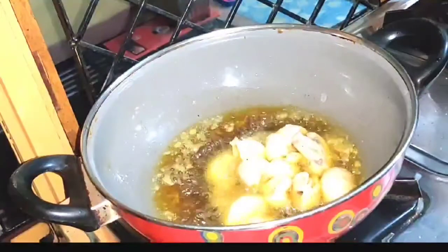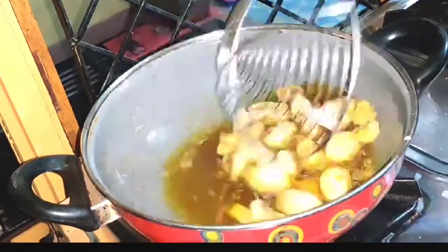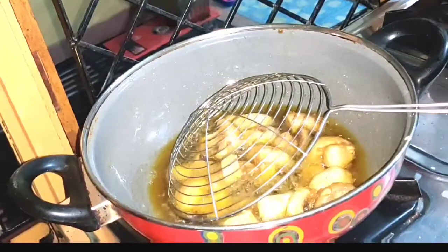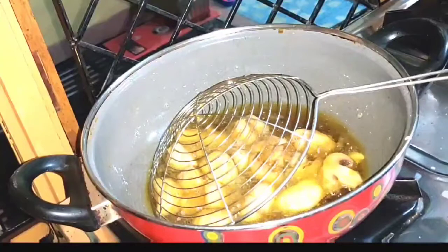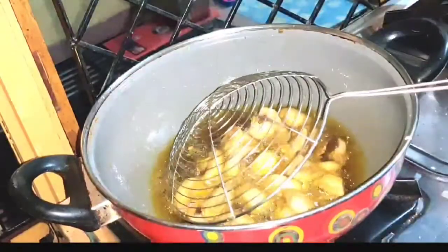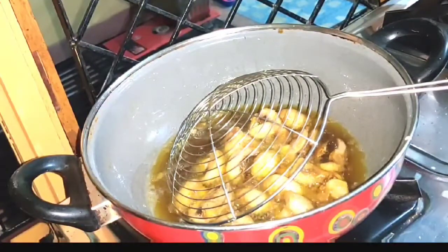I am frying the mushrooms in mustard oil. You can fry them in any other oil you prefer. If you fry in mustard oil, the mushrooms come out more crispy. You can also fry them in a little bit of any oil you like.